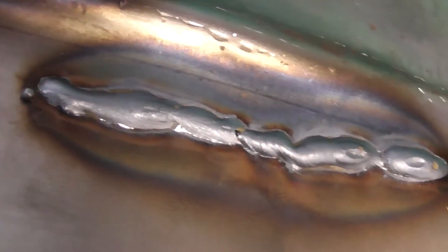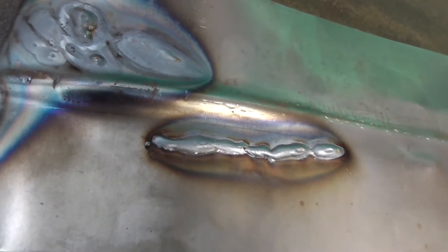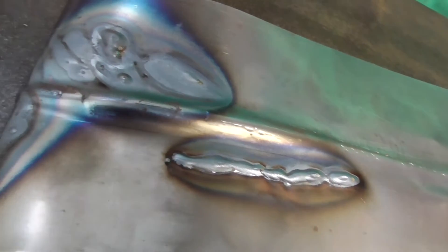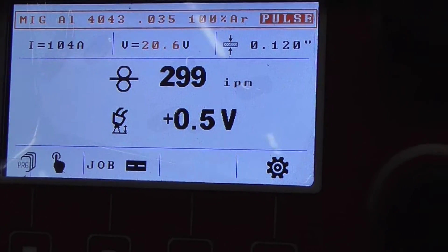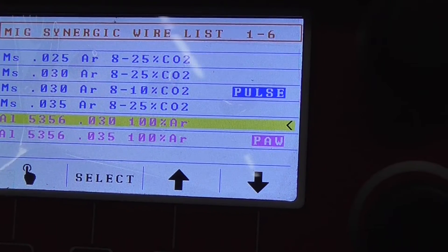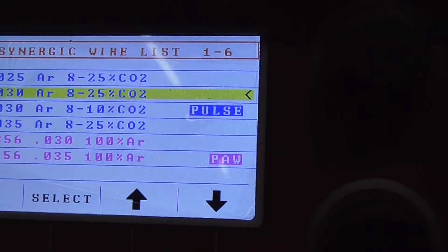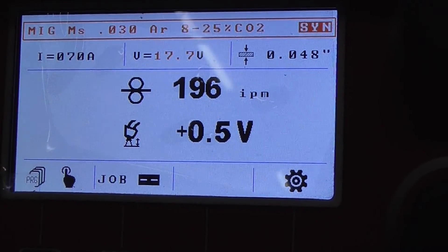We knew it was going to be inconsistent based on what we did, but this is no weld you'd want on a car restoration. Now we'll see what Nicole does with the Propulse 200 doing the same exact thing. All Nicole has to do is get out of the aluminum program and get into the steel program for .030 wire, with 75/25 gas, then hit select.